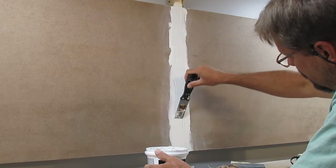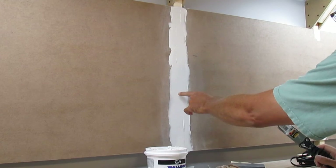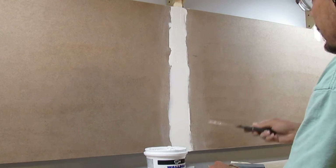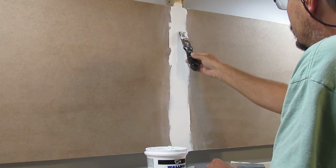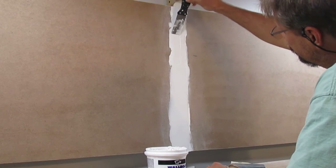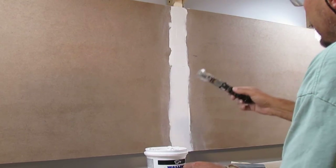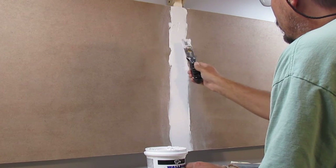I'm not looking for perfection here. I can already tell right here it's probably going to need another application, just because I can still kind of see the drywall tape coming through. But it's not rocket science — if you mess it up, scrape it off and start over again. I'll try to get a little bit more up here to cover up a little bit more tape.